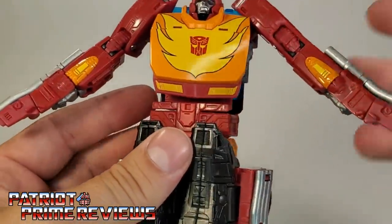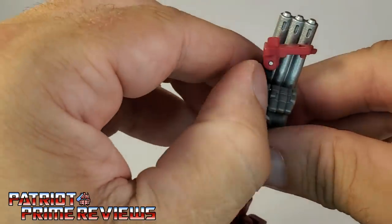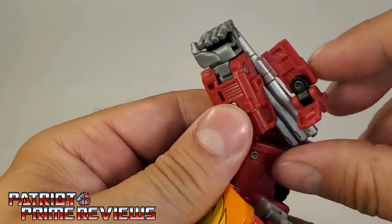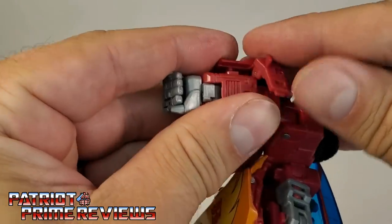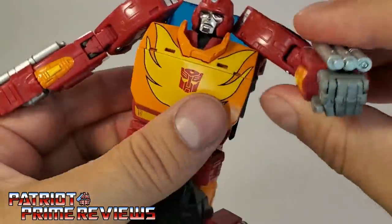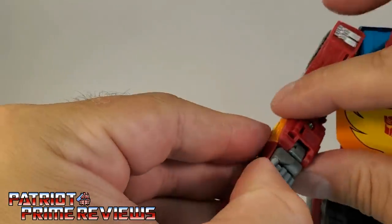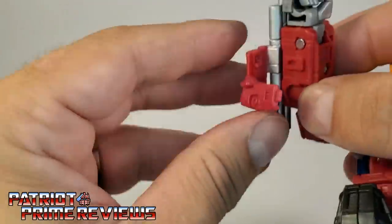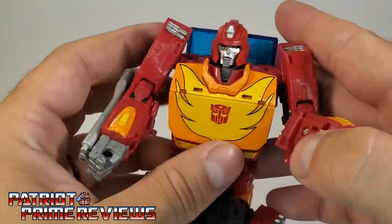Now for the arms. Take this little section here, fold this down, bring this up, and rotate the blasters around. Then rotate this section around again, and once you get the forearm lined up, this section just folds down. The black hinge fits into that slot and pegs that section in under the forearm. So: unpeg this section, rotate this around, take this little section here, rotate down, peg in, and wrap around. That is cool — much better than Hot Rod.